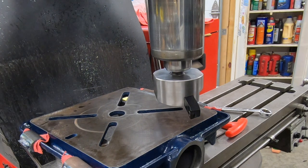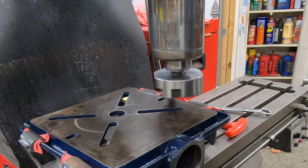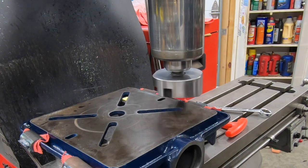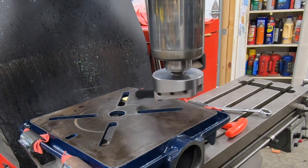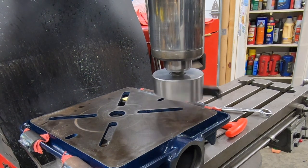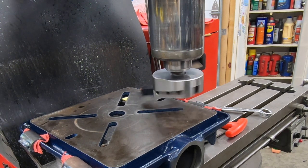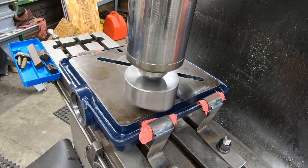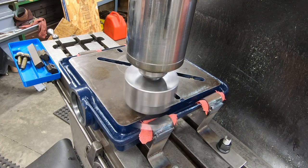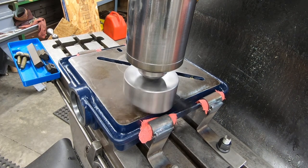I've got my new fly cutter mounted up in a three-quarter inch collet into the spindle of the Bridgeport. This will be its first real use on a real project. I've got the mill in low gear and I want to adjust the speed to about 250 to 300 RPM — I think that should be an appropriate RPM for this size of cutter. I'm going to slowly raise the table until I touch off.